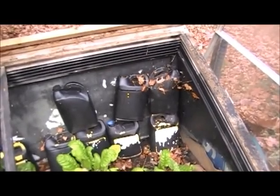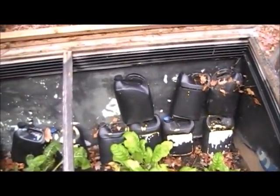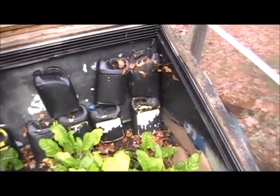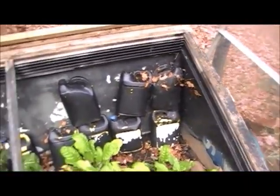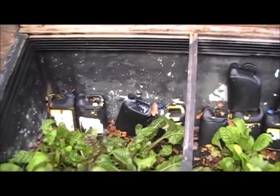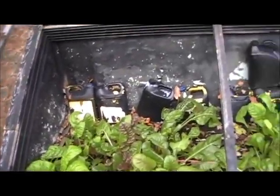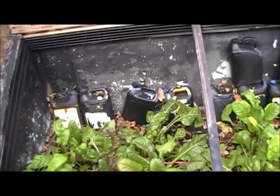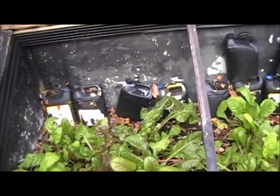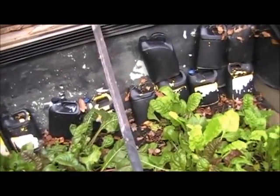I'm often asked about these jugs. These jugs are filled with a high concentration of salt and water, and I spray paint them black. What happens is during the day, when I have my winter covers on, the sun shines through the plastic and heats those jugs up. The liquid inside heats up, and during the night it transfers that heat back into the cold frame.